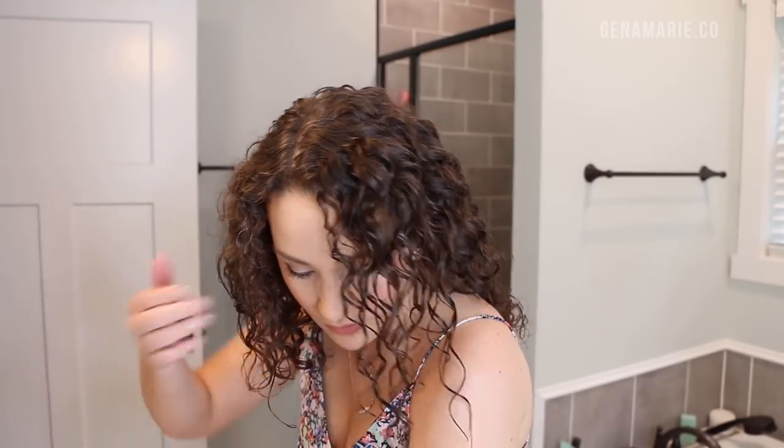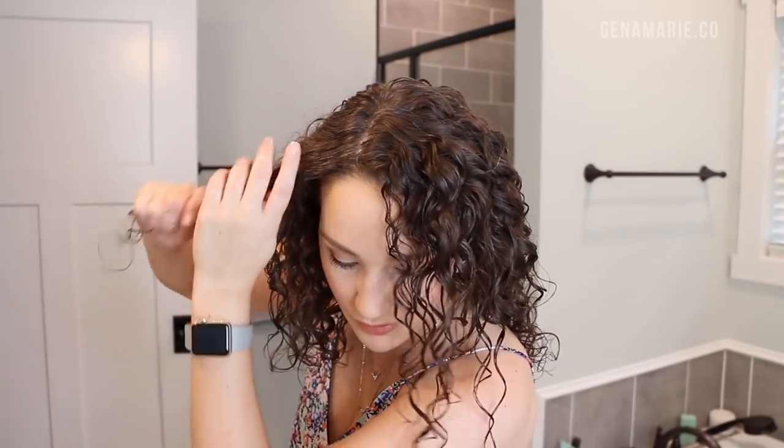The next question is how to refresh without your scalp getting greasy and how to get root volume. Anytime you add water or any type of product to your root, that's going to help reset the curls — then use your diffuser to help give volume at the root. This part of my hair was very frizzy so I added some more gel and I'm just smoothing over it.